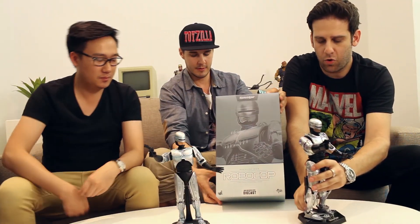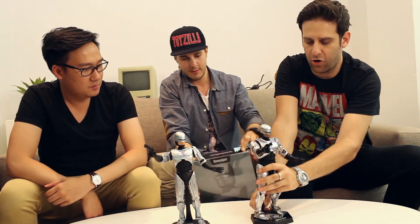Overall, what do you guys think? In a nutshell, what are your thoughts on this new release, Robocop?